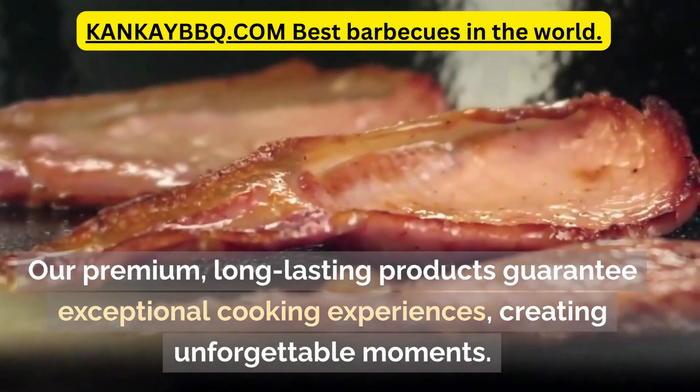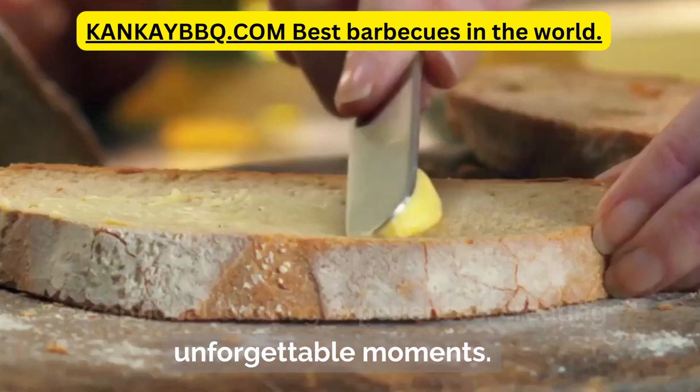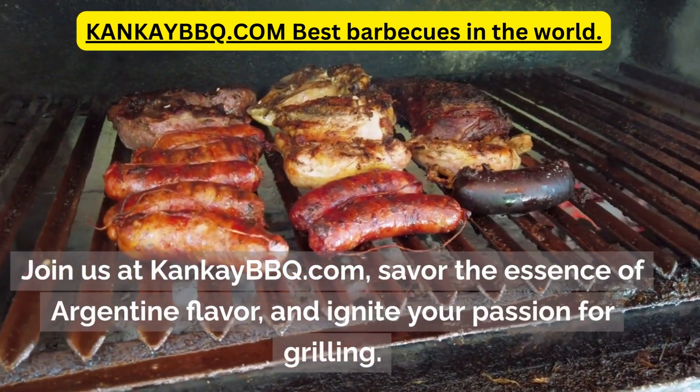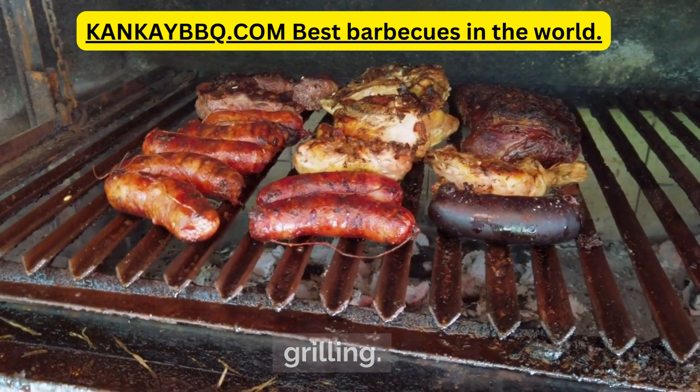Our premium, long-lasting products guarantee exceptional cooking experiences, creating unforgettable moments. Join us at canquebarbecue.com, savor the essence of Argentine flavor, and ignite your passion for grilling.